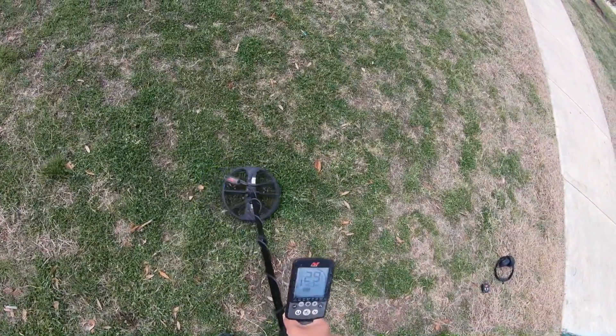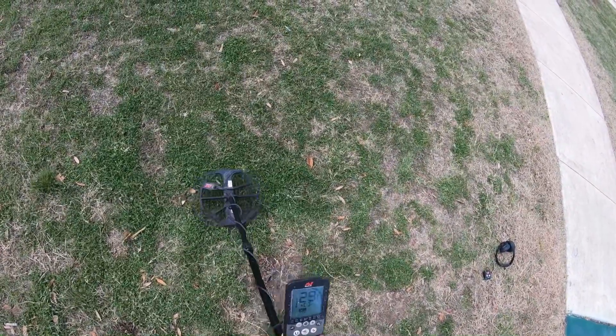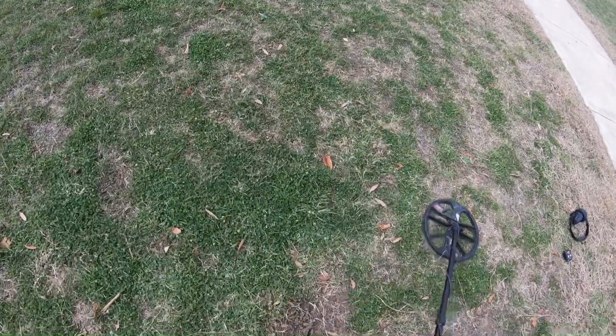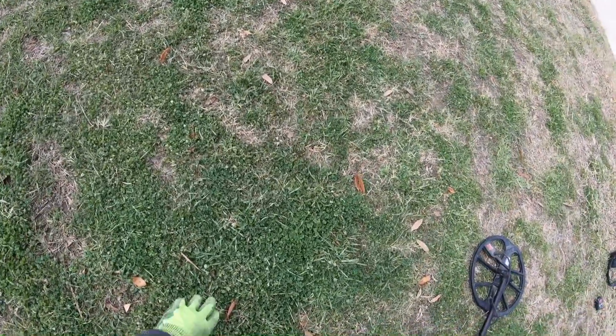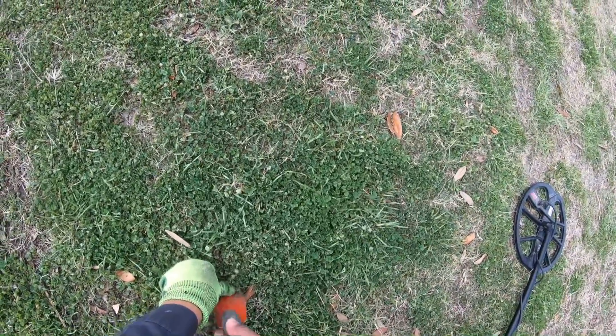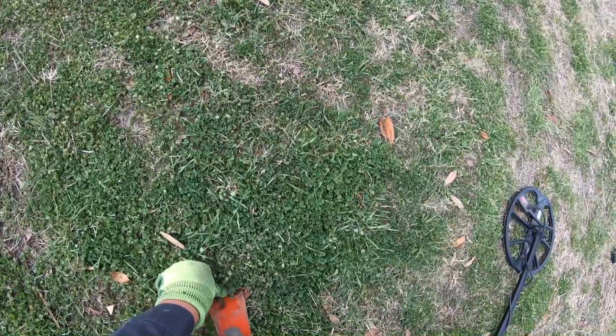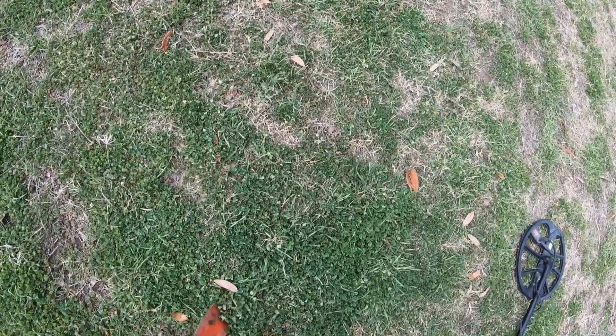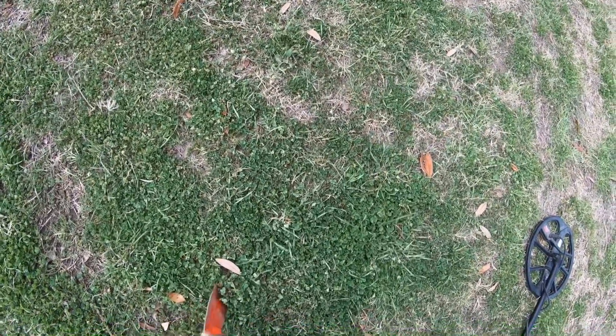I buried a quarter here — I just shoved it in the ground — so I can show you a demonstration of a nicer looking plug. It's right around here. Usually I'll get in front of the target like this, dig down, recover the shovel, do another one on the side — the typical horseshoe. But what I want you to see is how clean this plug is going to be.